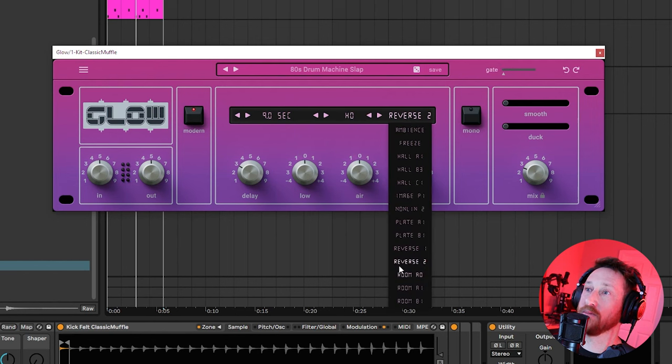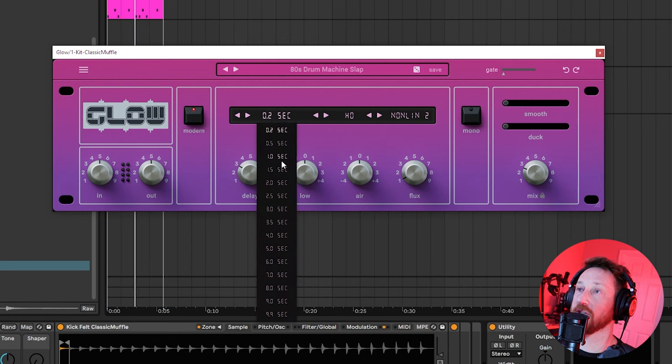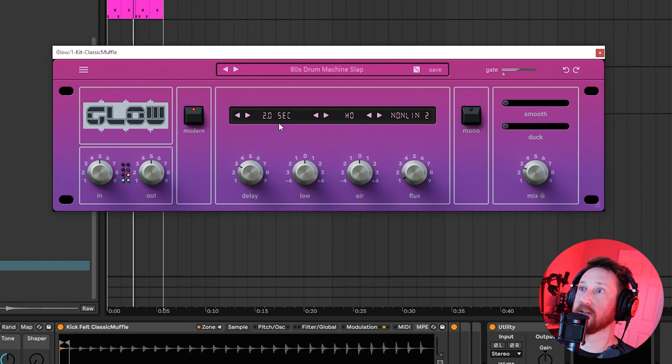Over here is our algorithm. So if we change this to Non-Lin 2, which is right here, we're going to hear that classic sound. And now we can come in and adjust our time, our mix, and our pre-delay. Pre-delay is how long before the reverb actually kicks in.